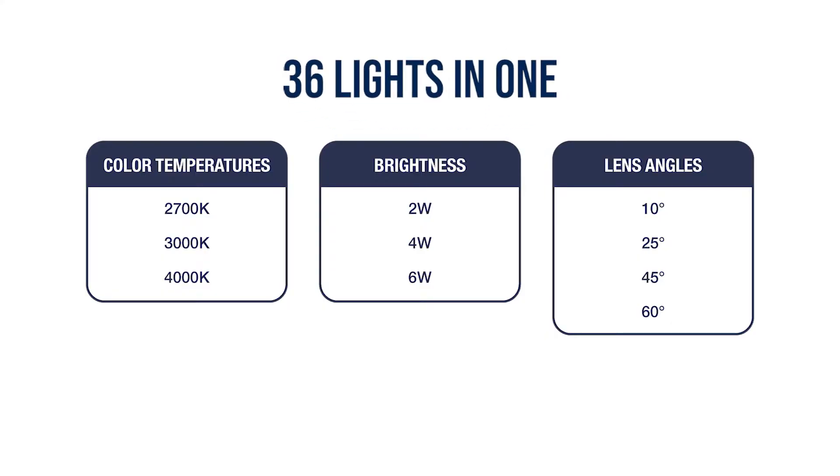You can change the light from 2700K, 3000K, and 4000K, and also brightness from 2 watt, 4 watt, and 6 watt. So really 36 lights in one, which is very unique and very flexible and user friendly.